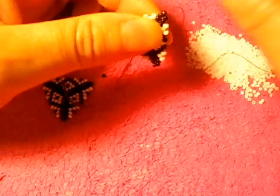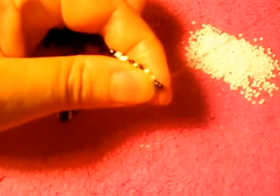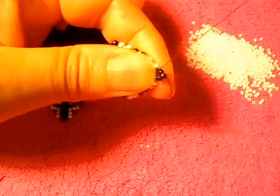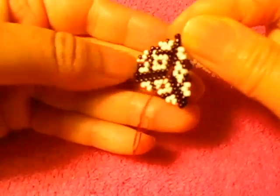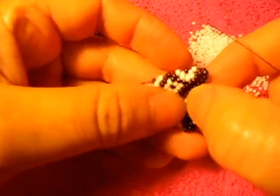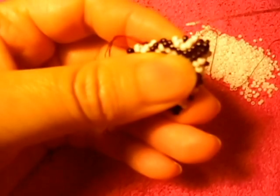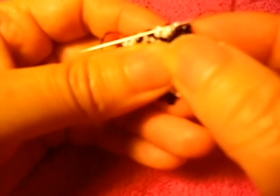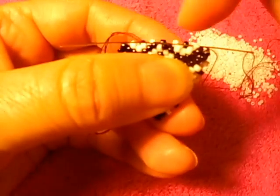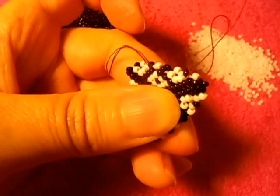From here you can go this way or that way, whichever you prefer. Right here we're going to pass the needle this way all the way into the one on the bottom, like that. We're going to put this one like that so it's going to be inside that white one. You can close these ends later — right now I'm just going to show you how to close the middle parts.